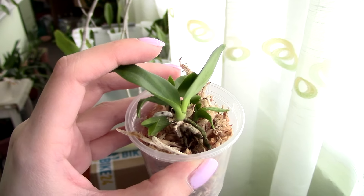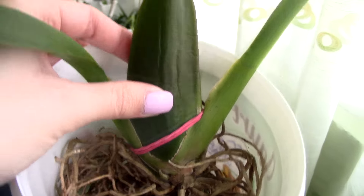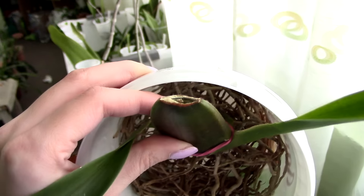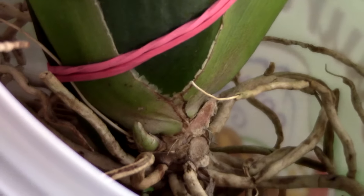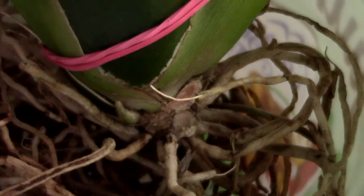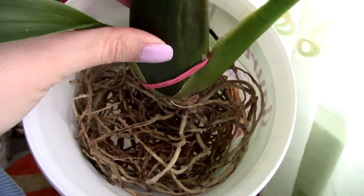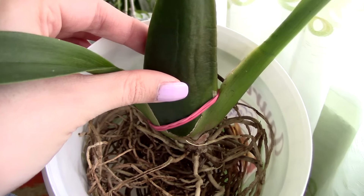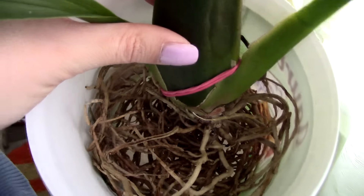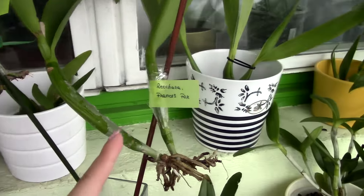I really hope I get to show you some blooms sooner rather than later — she is a mini cat Leilia and the blooms on this one are amazing. This is the Brassia hybrid Gilded Tower Mystic Maze. As you can see she doesn't have too many leaves, but these pseudobulbs remained plump and she has quite a nice root system. This growth right here is starting to plump up — she's doing quite well. She has a few dead roots but I'll clean those up before I pot her up.